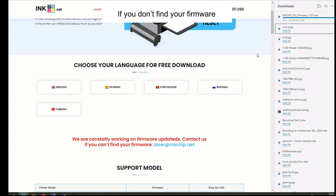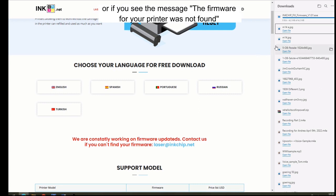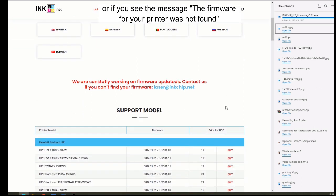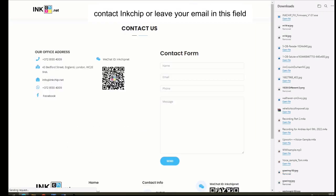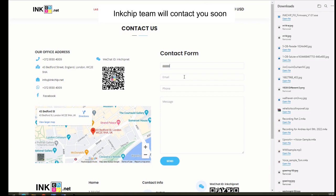If you don't find your firmware, or if you see the message 'the firmware for your printer was not found,' contact InkChip or leave your email in the provided field. The InkChip team will contact you soon.